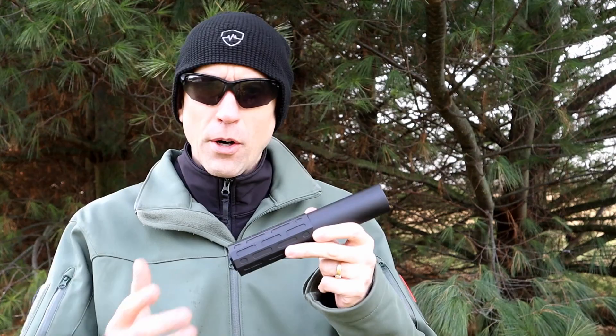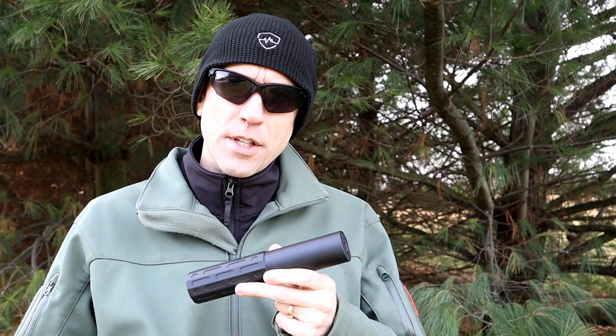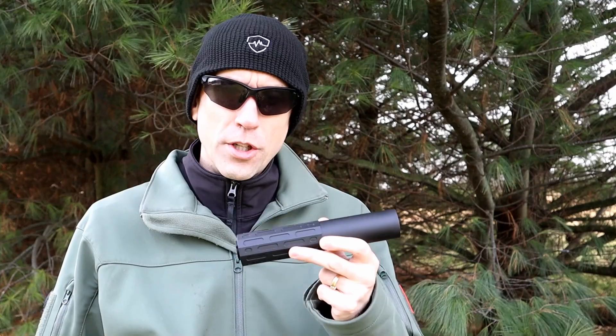This is SOCOM-rated — meets or exceeds SOCOM standards — so it has a full-auto rating. Barrel lengths go all the way down to seven and a half inches on 5.56, 12 inches on 7.62x51, 300 Blackout down to seven and a half inches, and 300 Win Mag is on the upper end of what this can handle, requiring a 24-inch barrel.